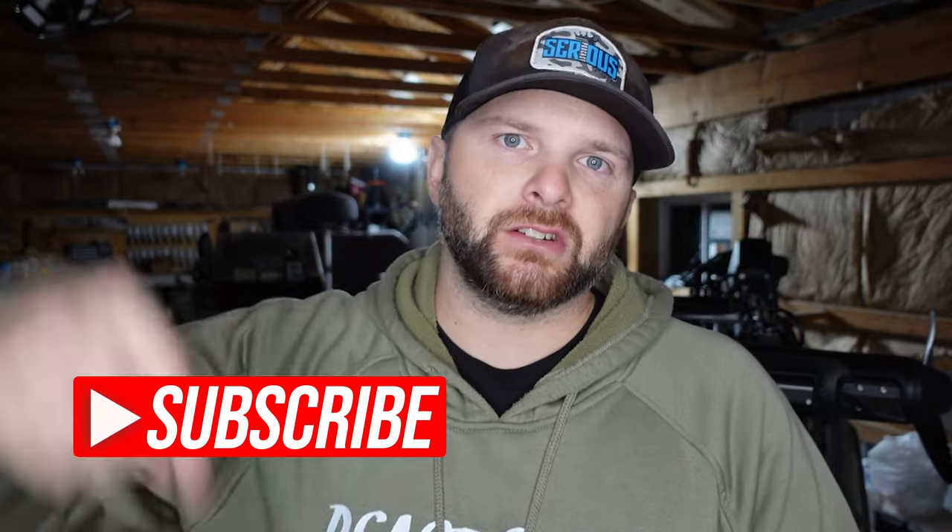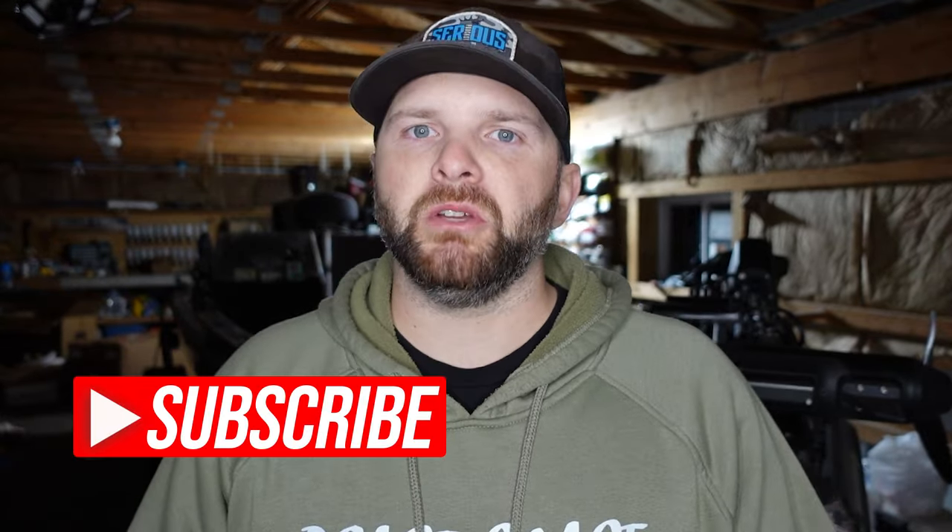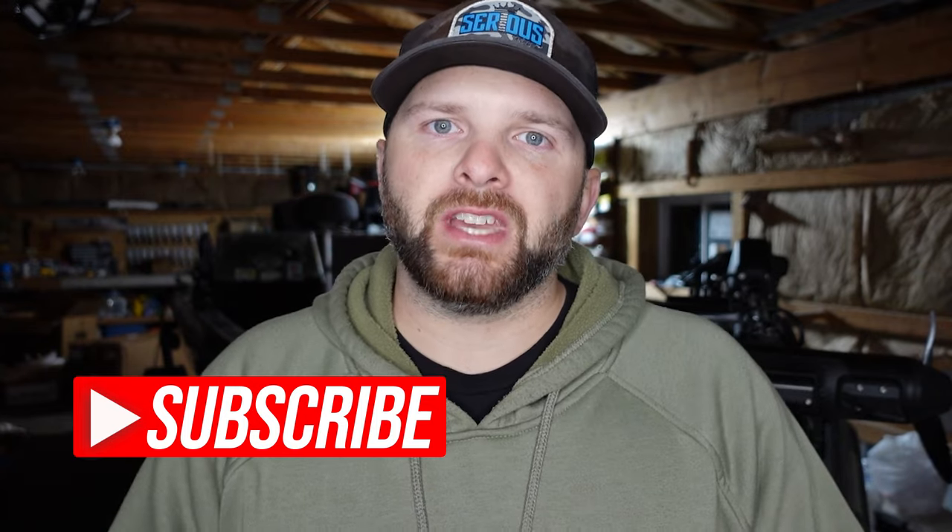My name is Benjamin Nowak and this channel is dedicated to taking you on fishing trips, teaching you fishing tips, and sharing my experiences on the water. If you enjoy that style of content please consider subscribing to the channel. Thank you for taking your time out of your day to watch this video.